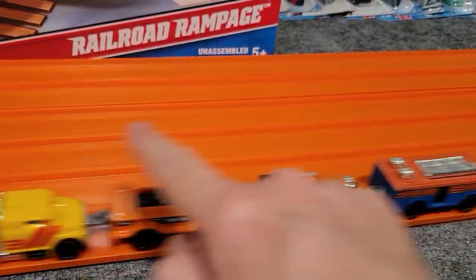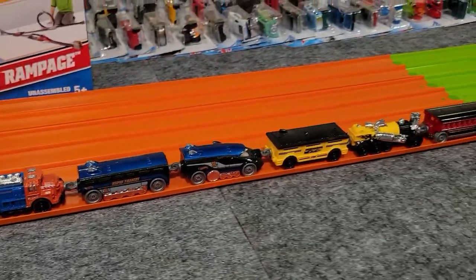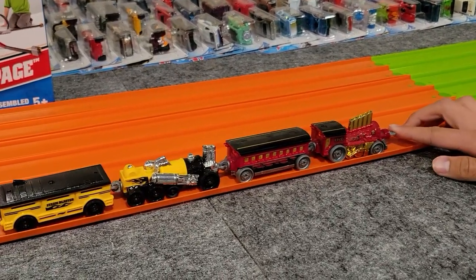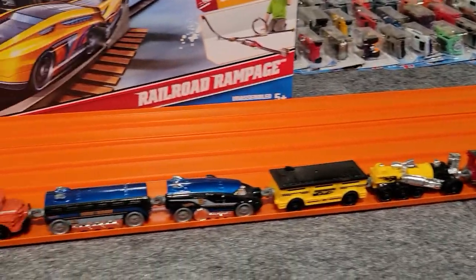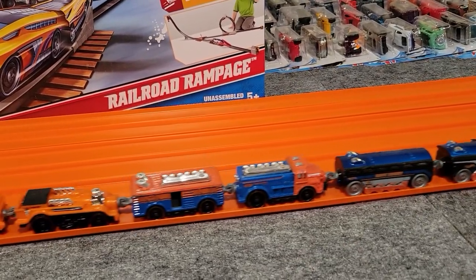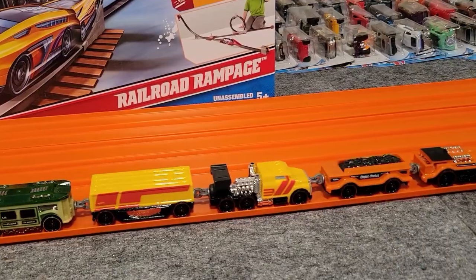But today we'll be talking about the rapid transit trains. These are fun to play with, full of action, kind of similar to the Loopsters in how you can connect them together. These were available for quite a while actually, but I'm not sure a lot of people collected them — I think they missed out. We're going to go over each one, look at the ones I've got open, and also the ones still in package.